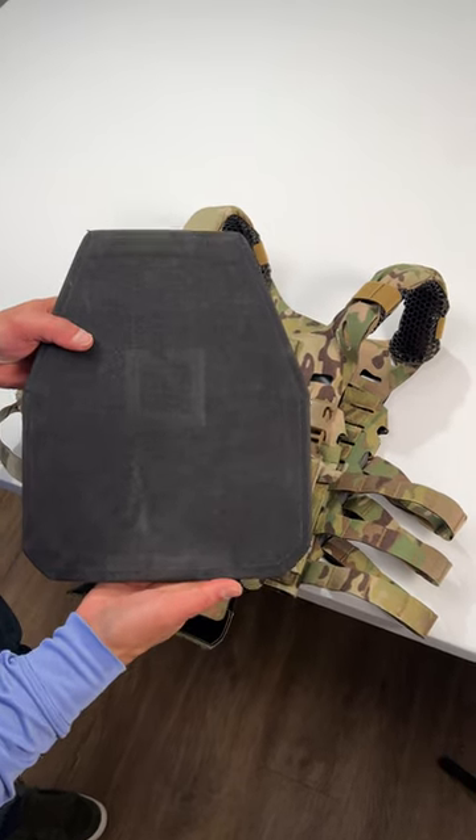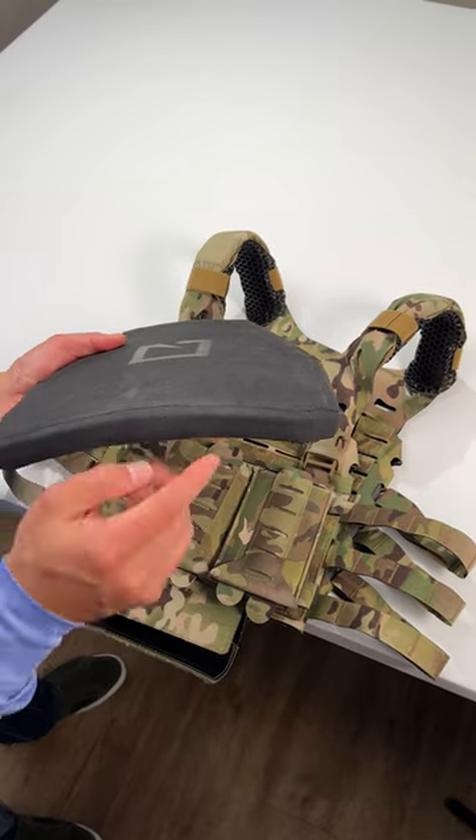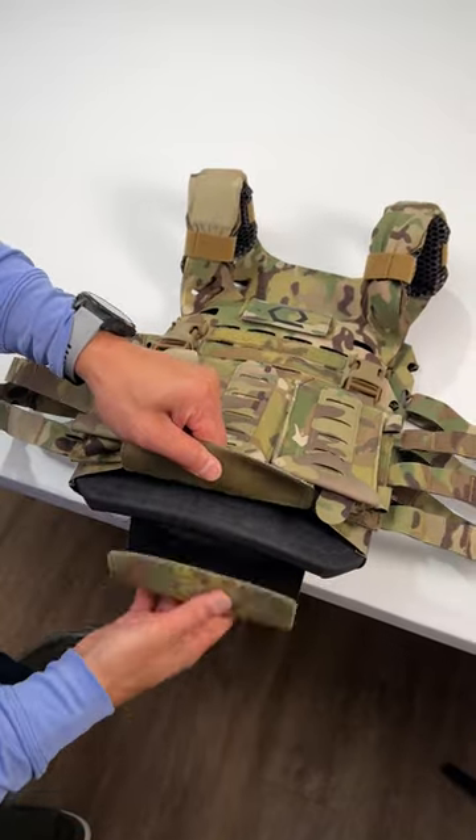Okay, Justin, so this is a HESCO plate that belongs to Phil here, and it actually is a half inch thick and measures roughly 10 by 12. I think it's very close to what you guys already have, and it fits in the plate bag just fine.